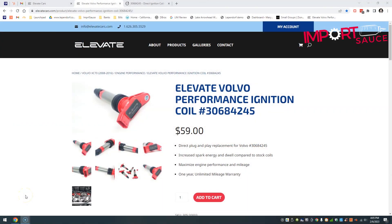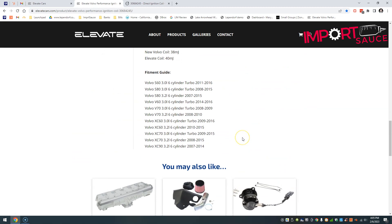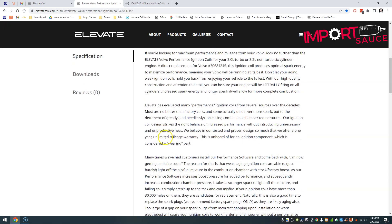Today we are taking a closer look at the Elevate performance ignition coils. This application is going to apply specifically to the 3.0 inline six as well as the 3.2 inline six, covering various models: the XC family including the 60, 70, and 90, as well as the S family 60 and 80.